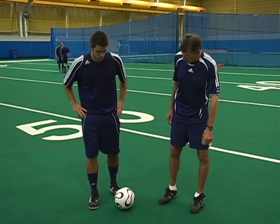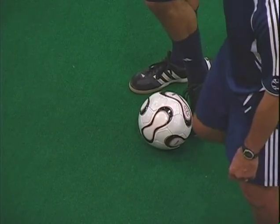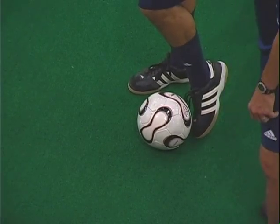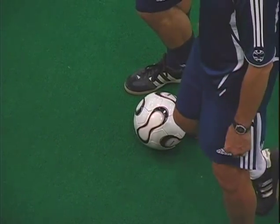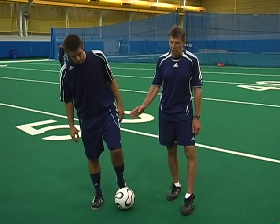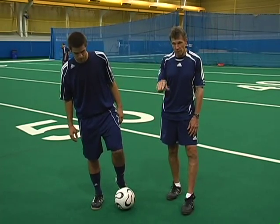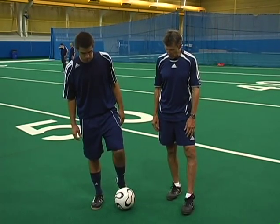The proper technique, and Mike will demonstrate here, is as your foot strikes the ball — you're striking the ball with the laces of your shoe — your toe is pointed down and your foot is firm. That guarantees that your knee is above the ball. If your knee is above the ball as you strike it, that pass is going to stay low and you can shoot along the ground.